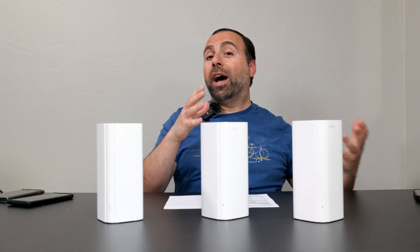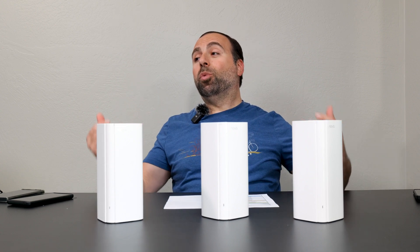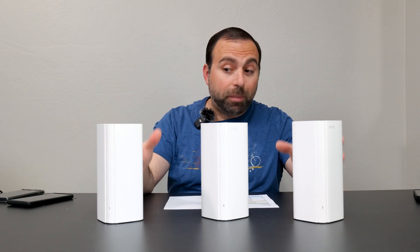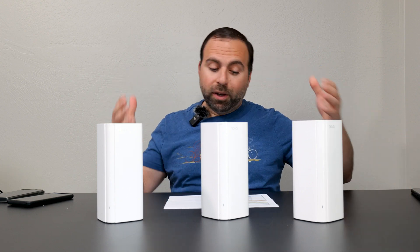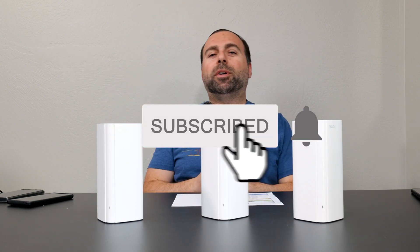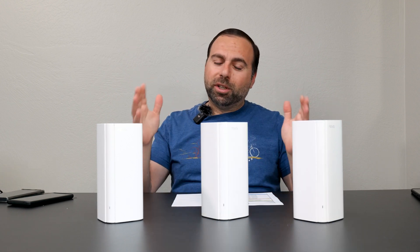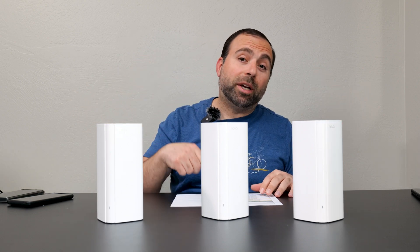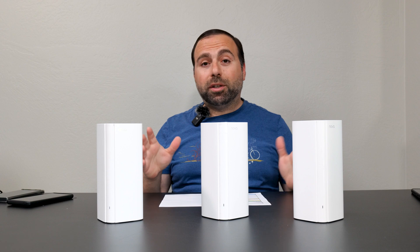Now if you're wondering why test with Wi-Fi 6E devices if this is a Wi-Fi 6 mesh system — the answer is simple. From what I've noticed, Wi-Fi 6E devices even on a Wi-Fi 6 mesh system typically perform better than Wi-Fi 6 devices. I've got the full numbers here and we're going to go over everything. Also, the next system I'm testing is the ASUS ROG Rapture GT6, coming up in about a week or two.